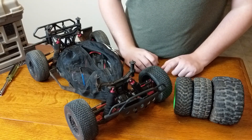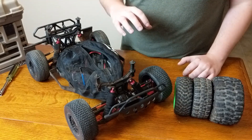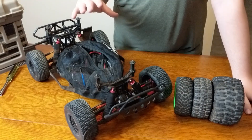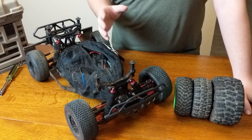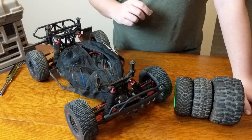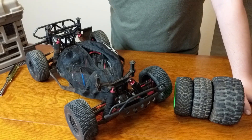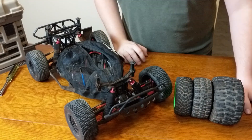I tried the ProLine Badlands on-road with my Slash VXL 3S setup, and I wasn't able to reliably do wheelies with it — I could get the front up a little bit more, and it handled well, but I'm using wheelies as a baseline of traction. That's why I went with the ProLine Trenchers since I drive on-road more often. But the Badlands are great off-road and a lot of people really like using those.